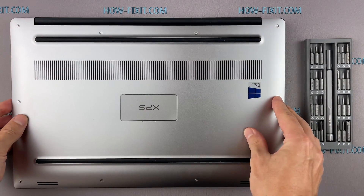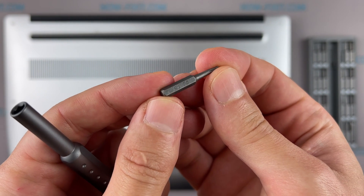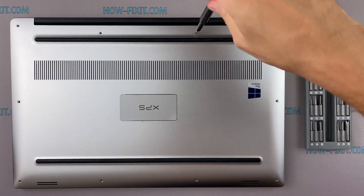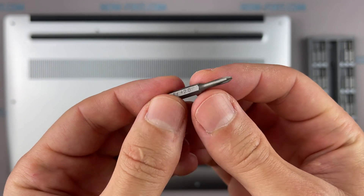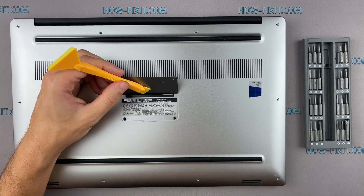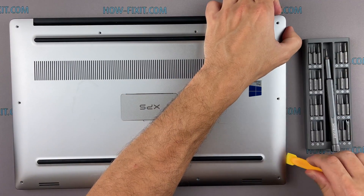Turn the laptop over and remove all screws on the bottom cover. Next, take a plastic tool and begin to open the case on the laptop. I recommend using a plastic tool so as not to damage the laptop case when you open it.